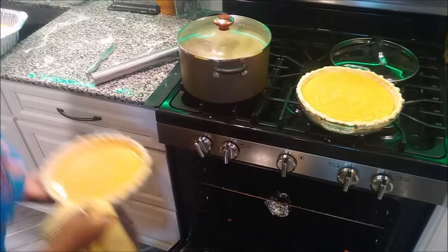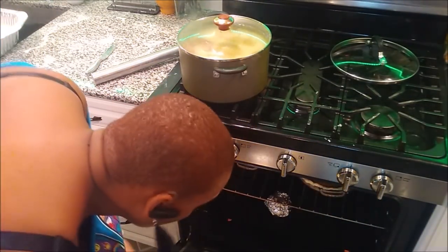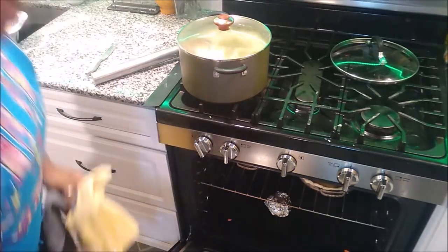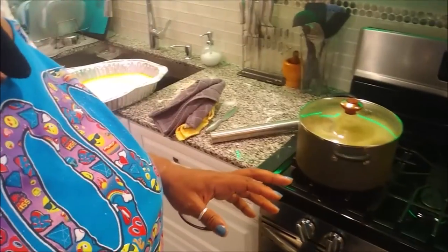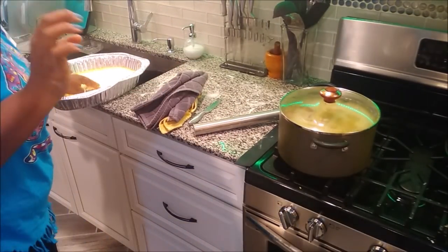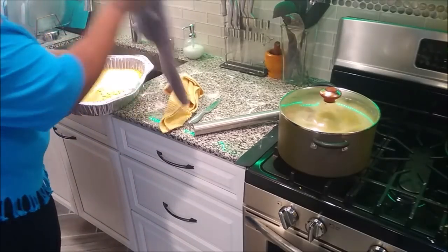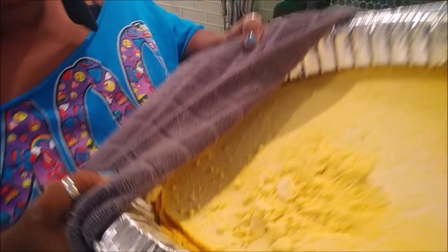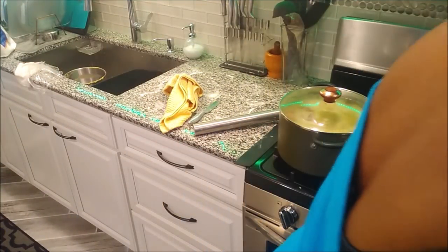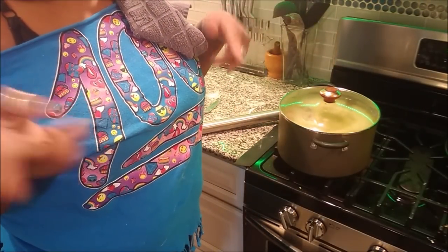That's my other crust done. I'm going to put the pies in one at a time. My cornbread is out of the oven — see? That's exactly how you want it to look. I'm going to leave this out to cool and then it's going in the refrigerator. I'm done with the sweet potato pies and now I'm going to do the pecan pies real quick, roll the doughs out for those, and get everything going.